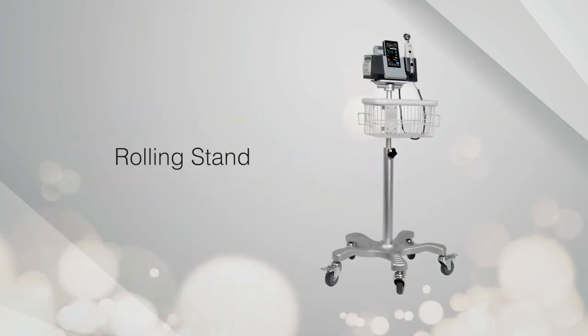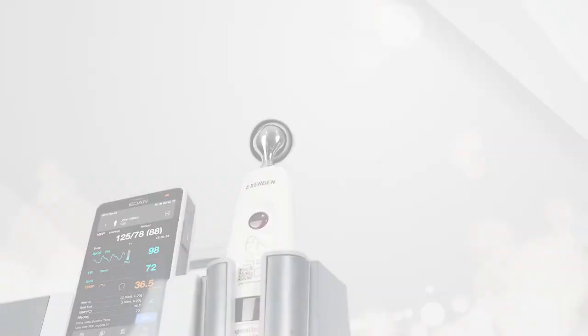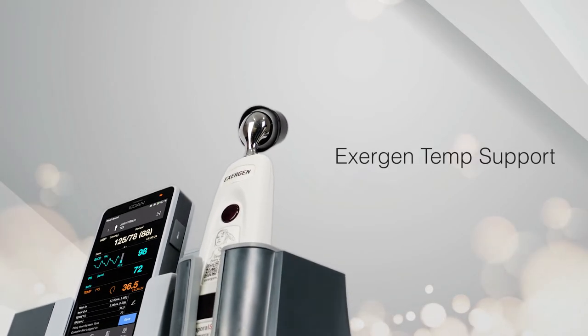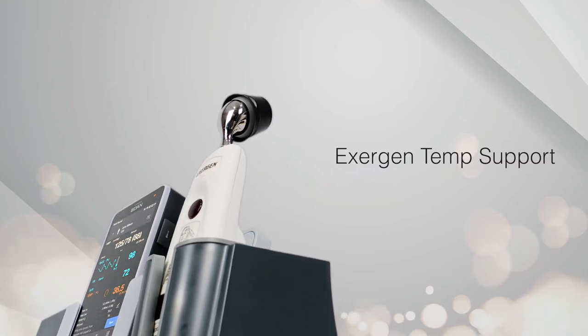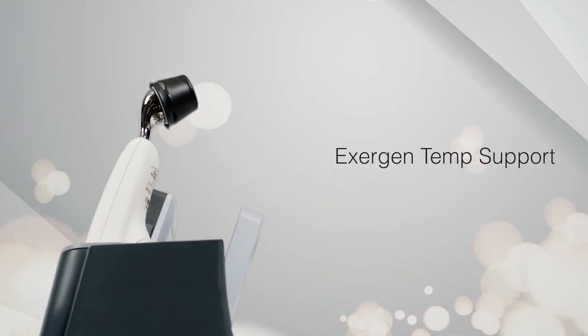You can also fix the device on a rolling stand, maximizing its mobility. Through an upgrade of the CS05, thermometers like Exogen can also be integrated and used together with the device for temperature monitoring.